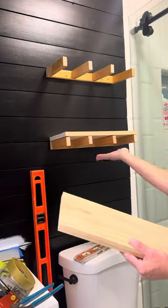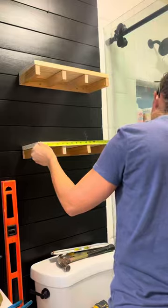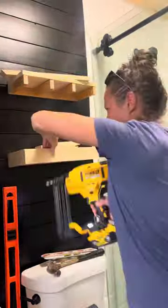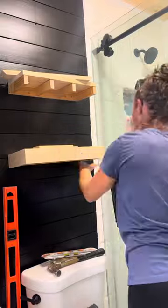For the top shelf in this project I'm using one by eights. I cut that to the same length as my actual support, and then for the face frame of the shelf I'm using one by threes. I used my miter saw to make the cuts and I'm just attaching it with my brad nailer.